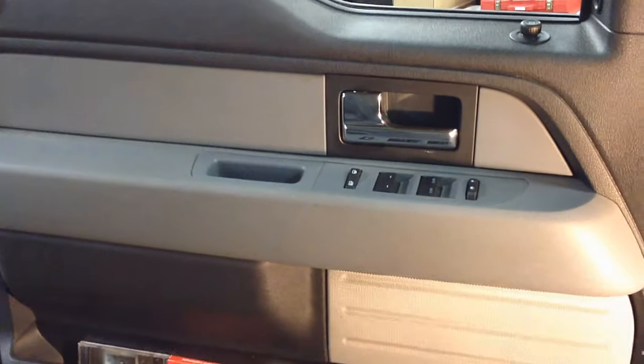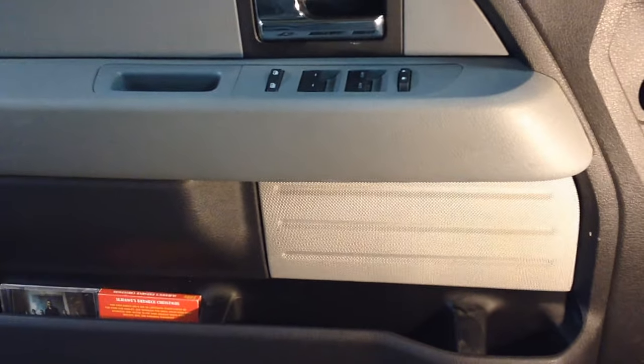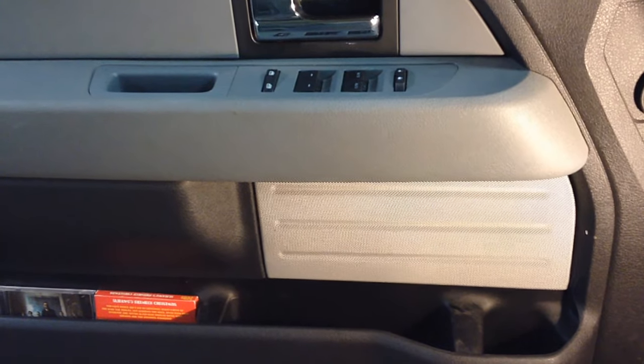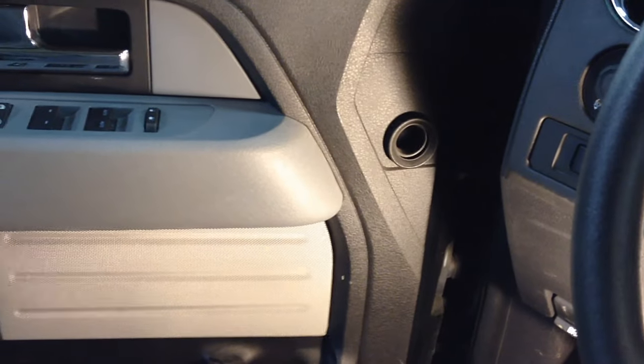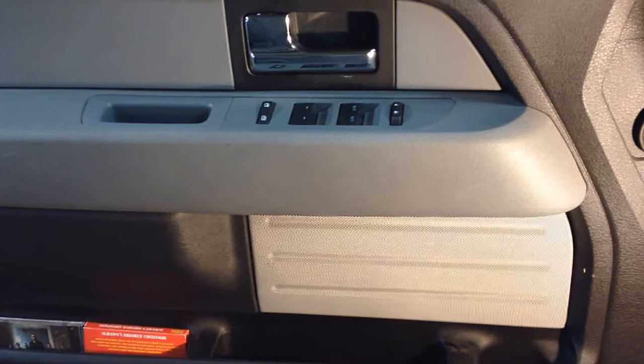Today I've got a 2013 F-150 with a door speaker that sounds like garbage — it's blown out. It's a very common problem from 2011 on. The early models had problems with the door wiring harnesses, but the newer ones have cheapo speakers from the factory.